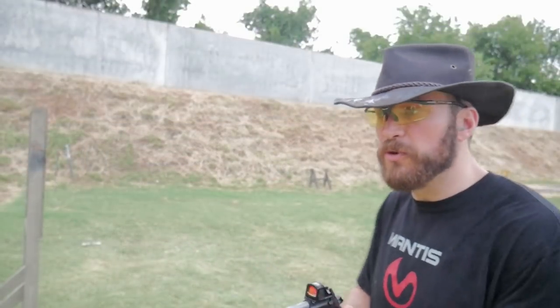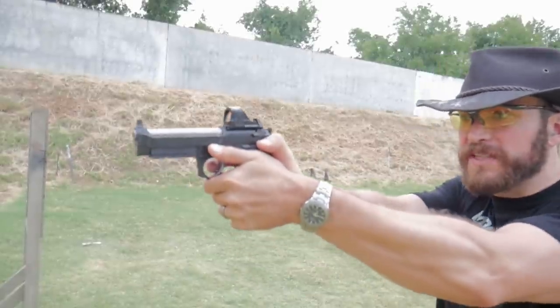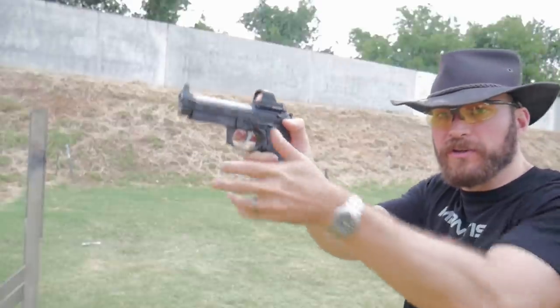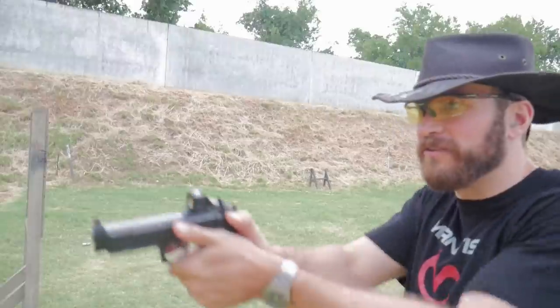Let's do some getting-to-know-you with the double action, because one of the great things about a double action gun is it forces you to learn how to lock out your right wrist if you're going to have any success with it. If you change out all of your double action guns to single action only, you could be stunting yourself as far as developing as a shooter. You should always train with the double action until you have it mastered — until there is no thought and you can make your hits. But enough lecturing. Let's shoot.